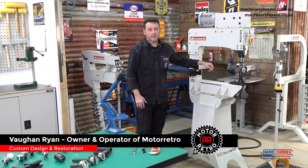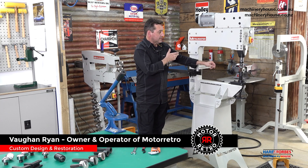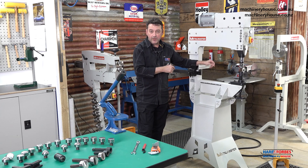G'day, my name's Vaughan Ryan from Motor Retro. I'd like to introduce you to the new Metal Master PHM 560 electric power hammer.